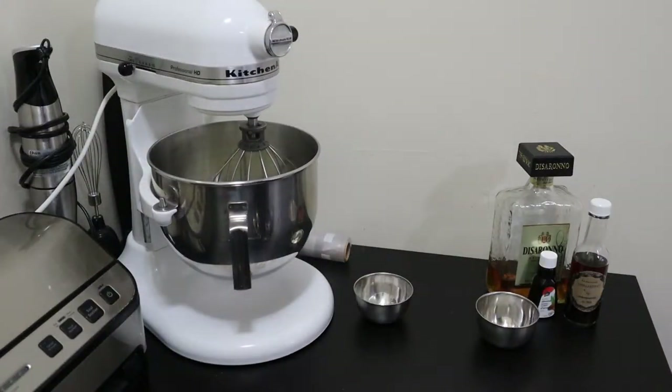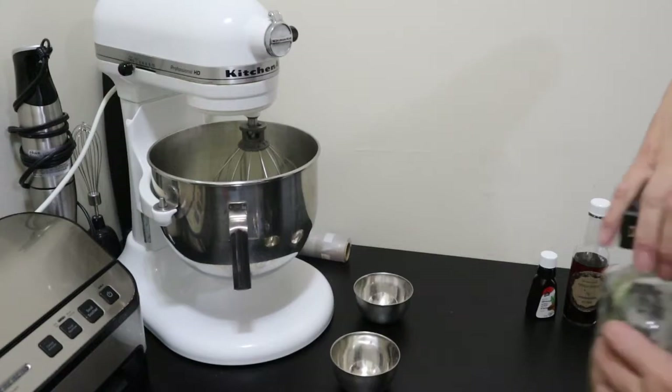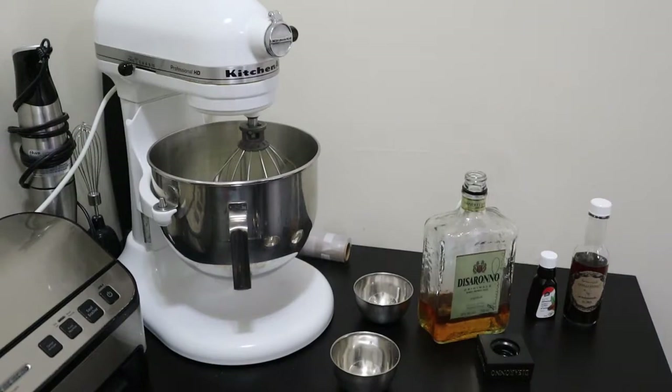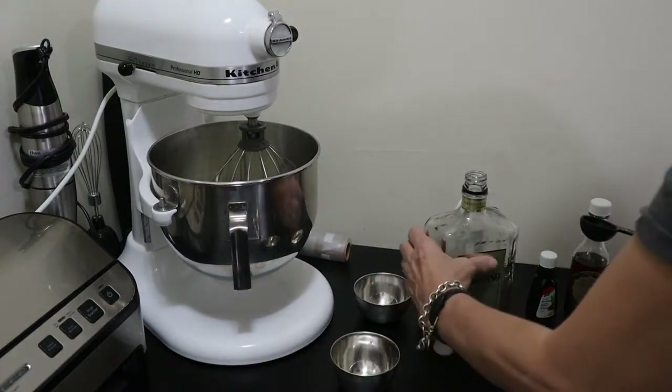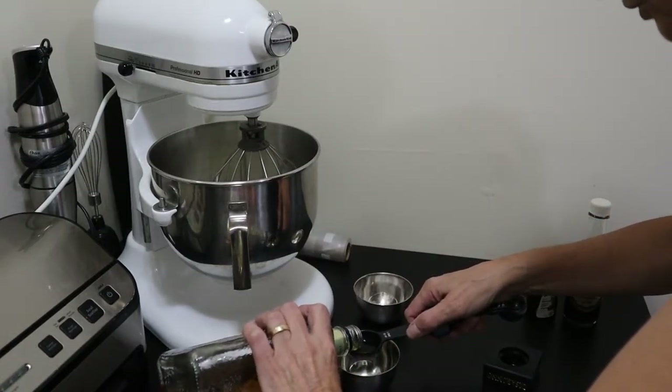Of the wet ingredients, we want two tablespoons of Disaronno, which is an almond liqueur. Two tablespoons — and once again, this is optional; you can leave it out if you don't want to use it.